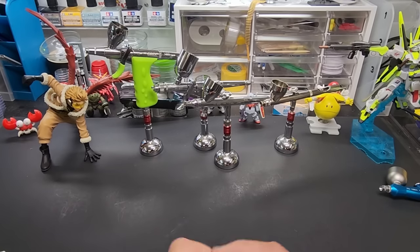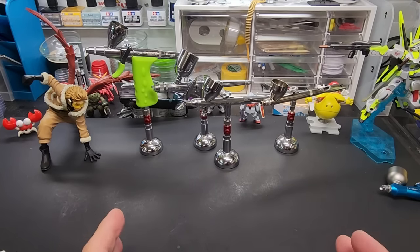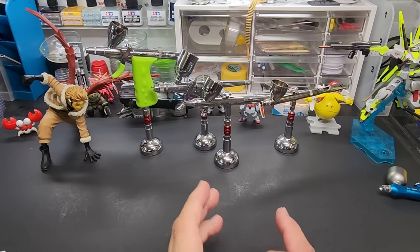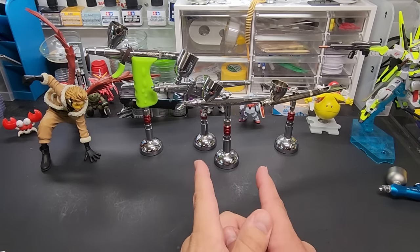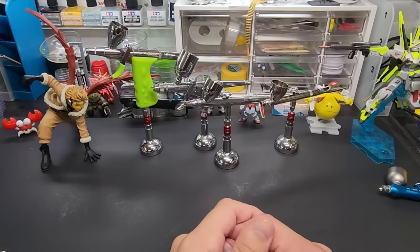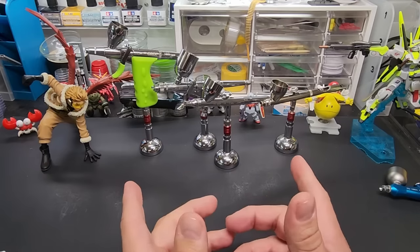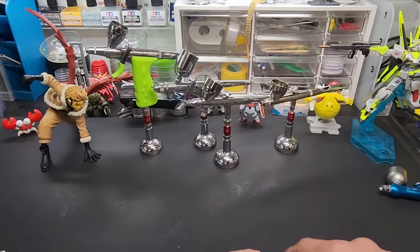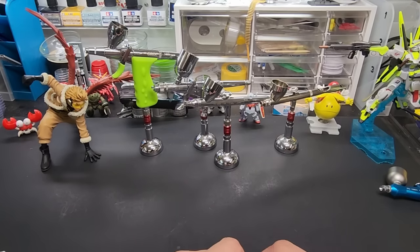I'm going to show you what I use and the accessories I use on a daily basis — stuff I can't live without. It's really inexpensive and you really should have it. These items I'm going to show you, you should have at your bench in one form or another. This is going to be for solvent paints — lacquer or enamels, acrylic lacquers — no pure acrylic, that's a separate video.